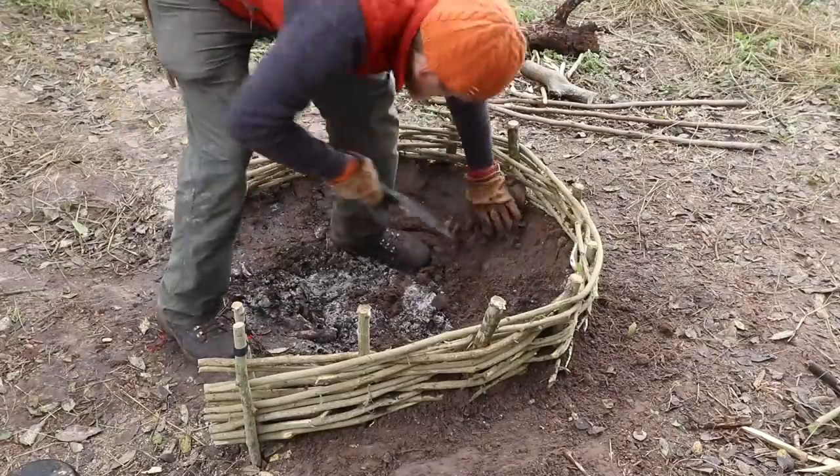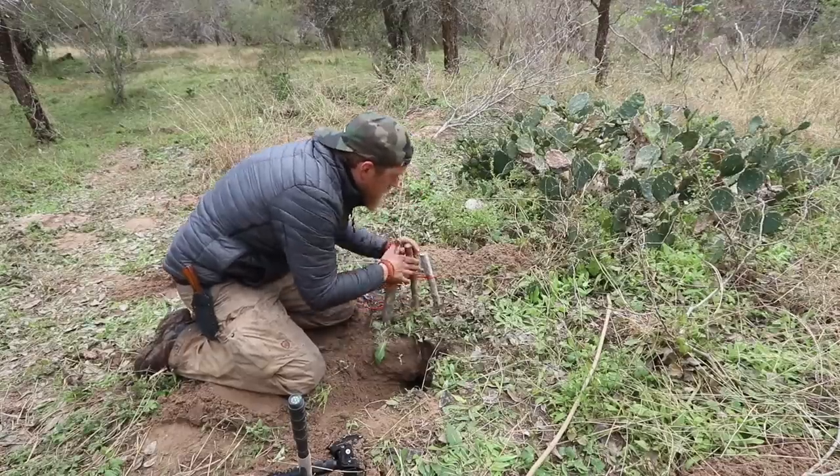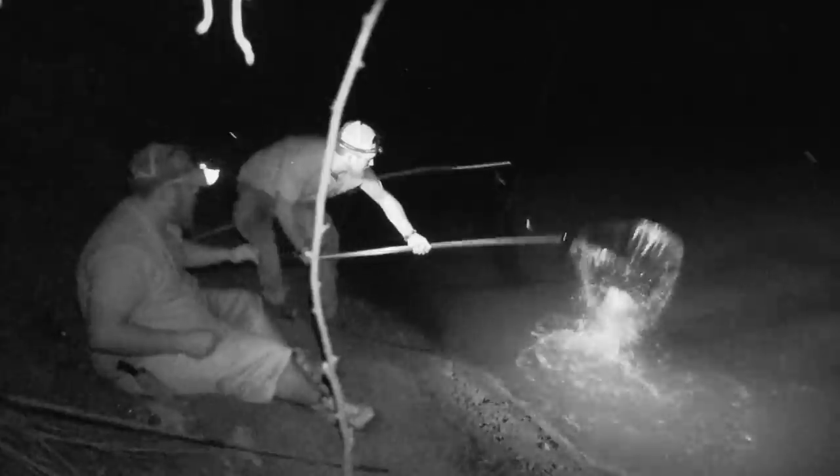Eating like kings out in the woods — crawfish, turtle. I'm Zachary Fowler, and that's Chris Thorne. This is the 30 Days Survival Challenge Texas. There's only one rule: if you want to eat, you got to catch and cook it.